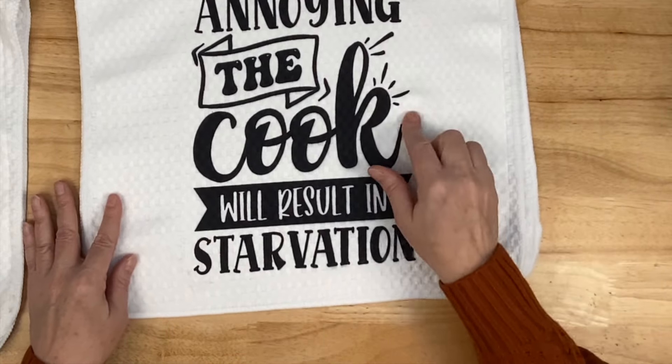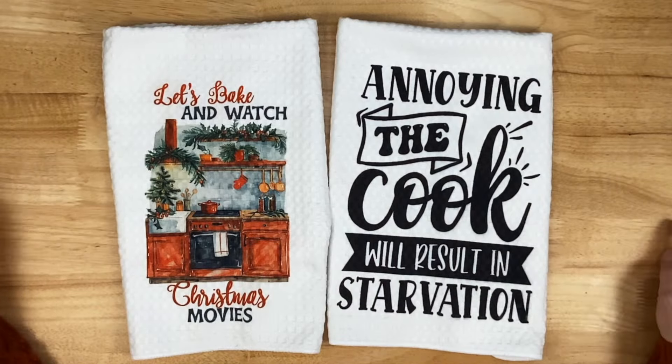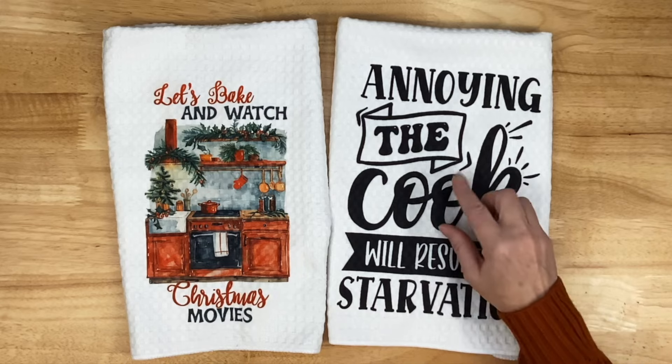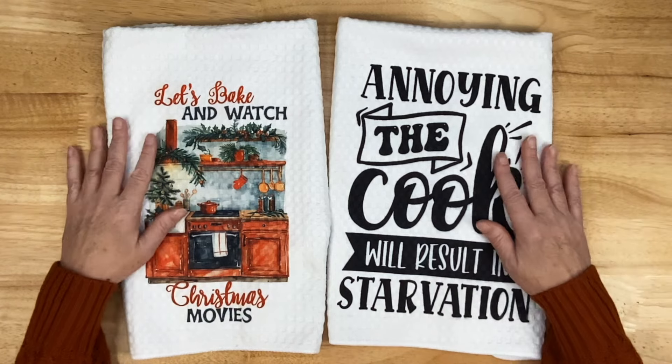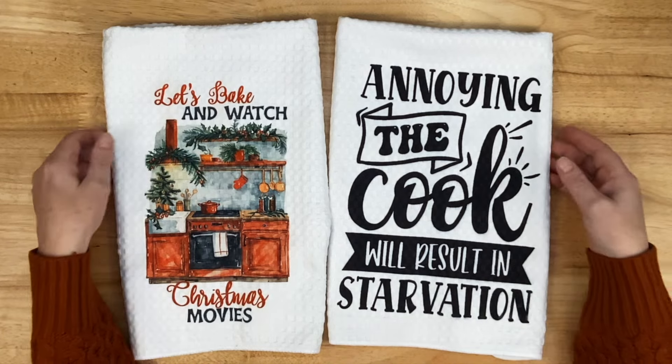And maybe it will keep people from annoying me while I'm cooking. So here are our final towels — one is sweet, one is sassy. Which one is your favorite? I like them both, but I kind of lean toward this one. Thank you so much for joining me today — I hope you enjoyed the video. If you did, give me that thumbs up. If you have any questions, comments, or suggestions, leave them in the comments section. If you want links to the towels, the press, the printer, or the ink, check out the video description below — those are typically affiliate links, and when you use them I do get a small referral fee that helps me with my channel, and I truly appreciate it. Thanks again for joining me, and until next time, bye-bye.